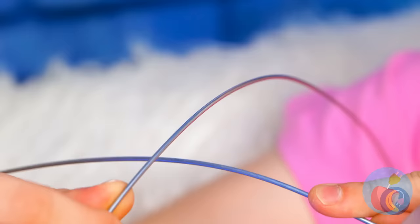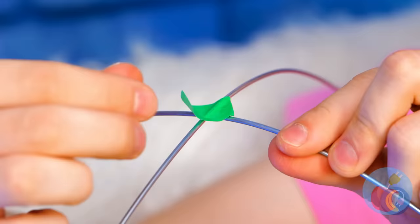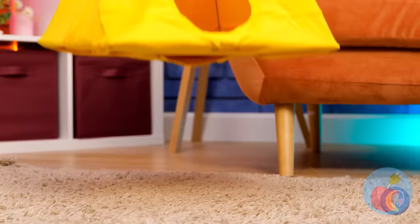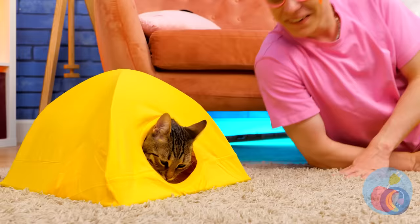Let's use this hanger to help. Cut it up — we'll need to do a little bit of bending. Add a little tape to secure these arches in place. Place on a cardboard base — just poke through. Cover it up so that it's a little tent. Your cat will never want to leave.